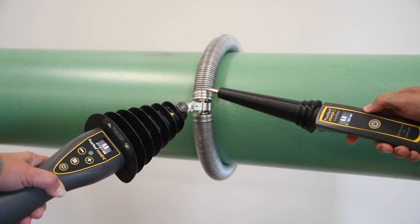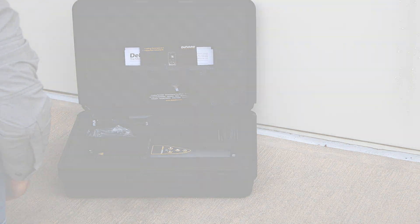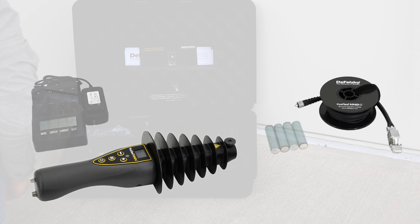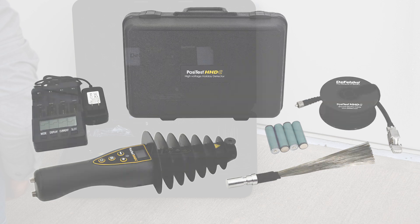Ordering is easy. The PosiTest HHDC kit includes everything needed for testing: the instrument, ground cable with ground clip, smart charger with universal AC voltage input, stainless steel fan brush, durable hard shell case, and a long-form certificate of calibration.